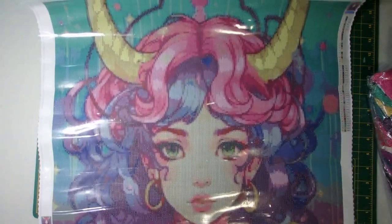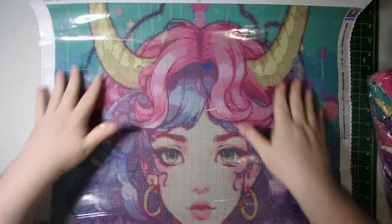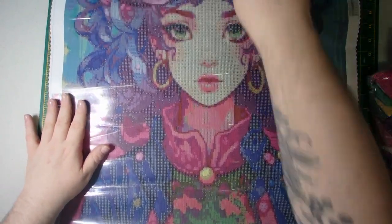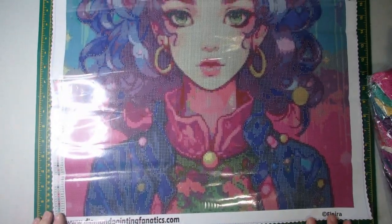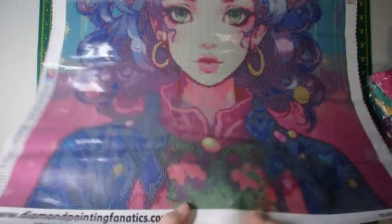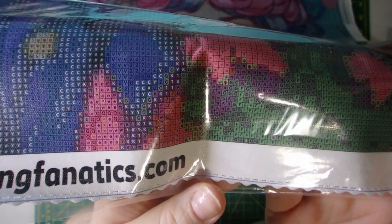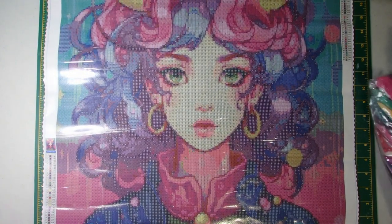But here she is. We'll give her a nice little panel on her — her horns, her gorgeous pink, blue, purple hair, her earrings, and her gorgeous outfit that she's in. And then, as you can see, your drill field is nice and clear. Very, very nice. Absolutely gorgeous.